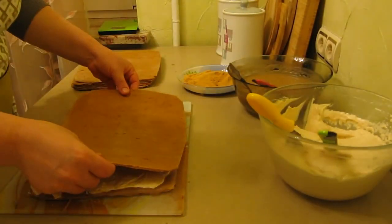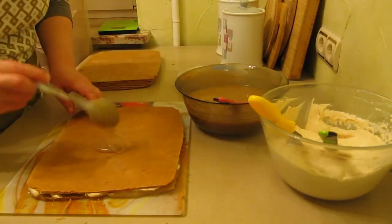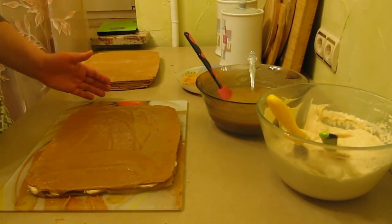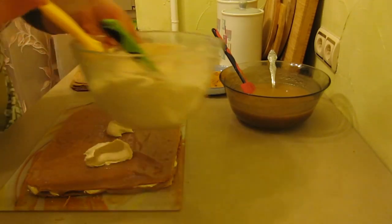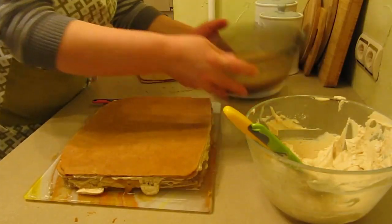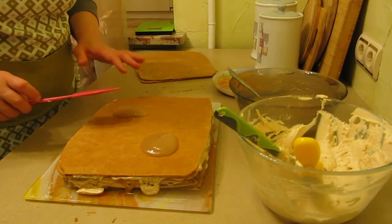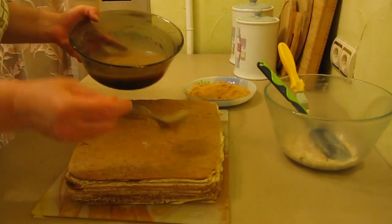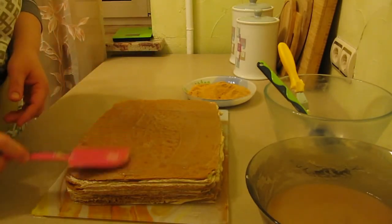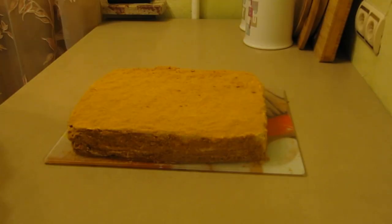I place the second layer and again apple puree. The apple puree in this recipe acts as a soaking layer — it won't be visible as a distinct layer. Again a layer of cream. I continue assembling the cake this way up to the last layer, placing 2 tablespoons of apple puree on each layer. If you add too much puree it becomes difficult to spread the cream. I also spread apple puree on top of the last layer.